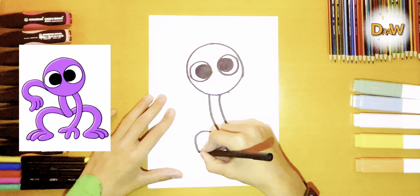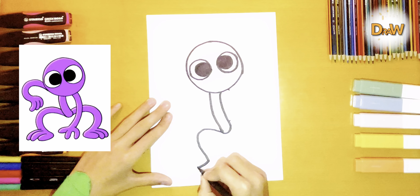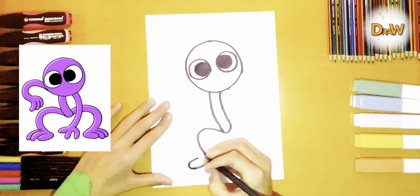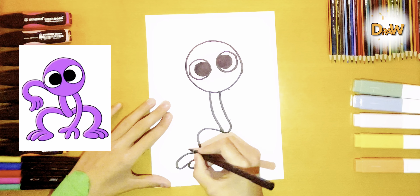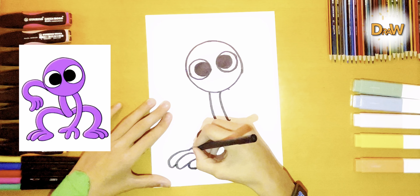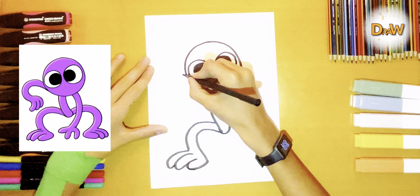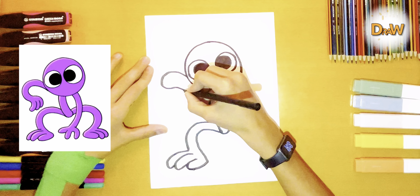Then we retreat a little here and draw a smaller circle. And also draw another circle. Very good.